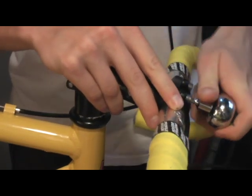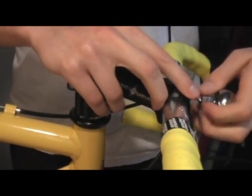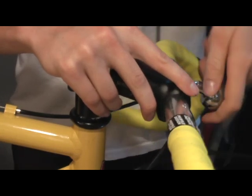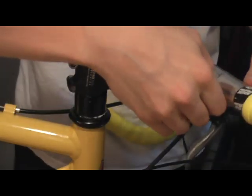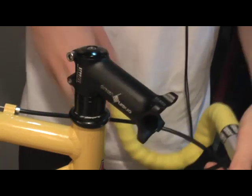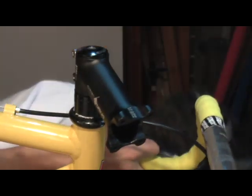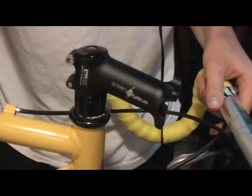First you remove the handlebars from the stem by a clamp consisting of four screws. When you're done you'll be left with these two clamp pieces and the four bolts. Make sure you keep these together and try not to get too much dust or anything on them, because they're usually greased and you don't want any grit in there.